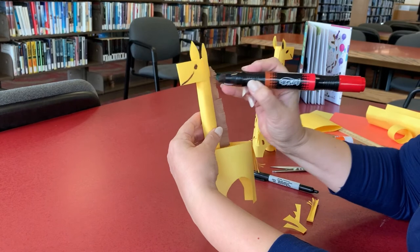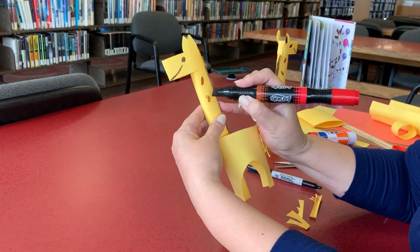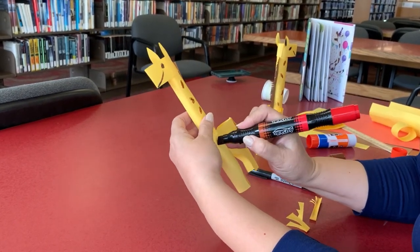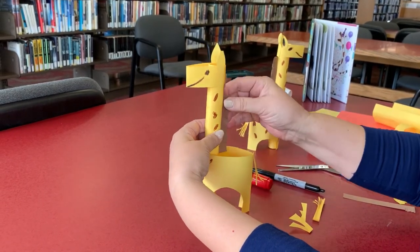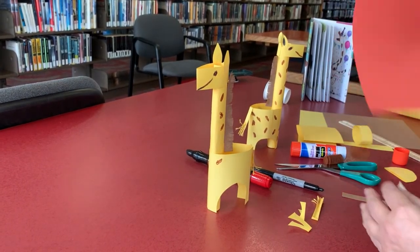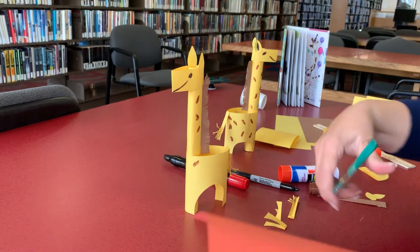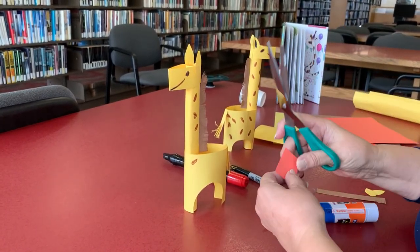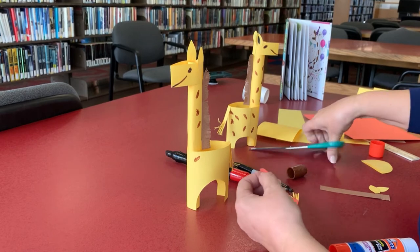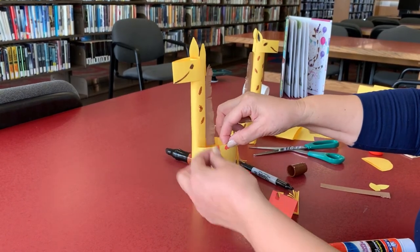Then the fun part — you can either paint any shape you want like this, all the way, or you can use orange paper and cut some dots in any shape. If you prefer to use the marker, you can cut these little pieces like this and just glue them around if you want to do that.